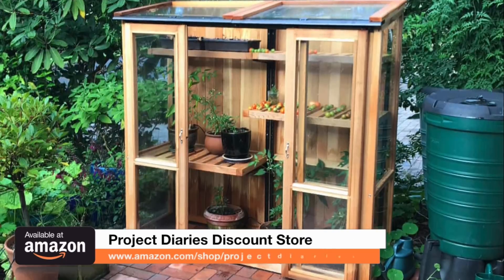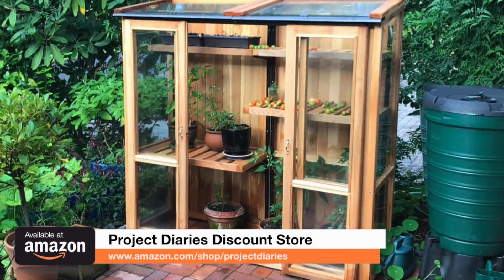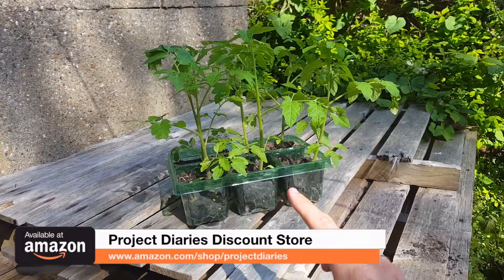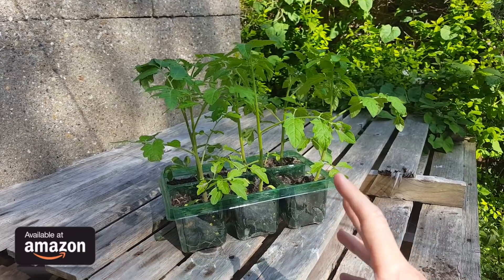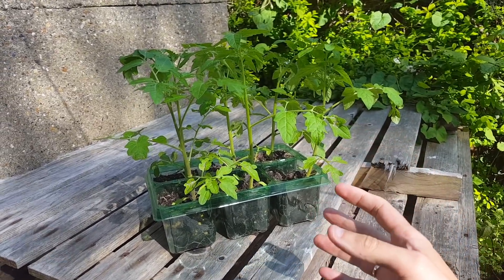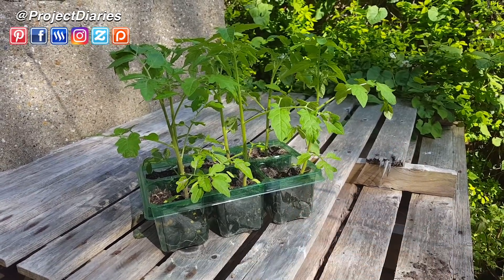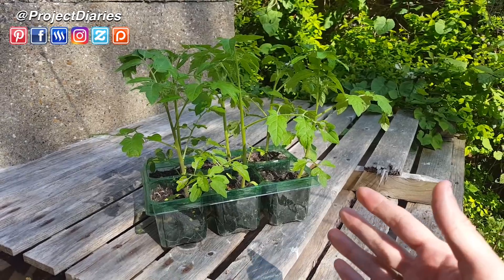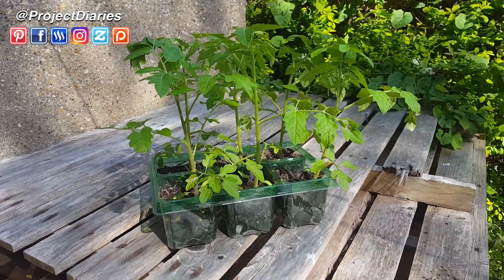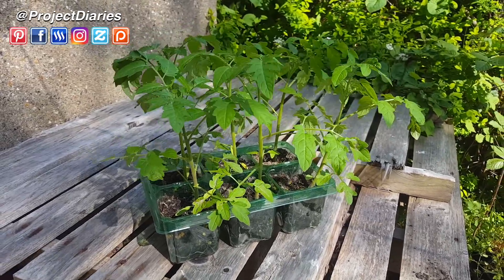I don't have the luxury of a cold frame at grandad's yet — I do plan on building one in the future — so in the meantime I'm just going to use the pallets as a raised area for these plants. It's a really good idea to keep your plants off the ground at this point, as this will stop slugs and snails having easy access. You also want them to be in light but not direct sunlight, because that can burn the leaves.